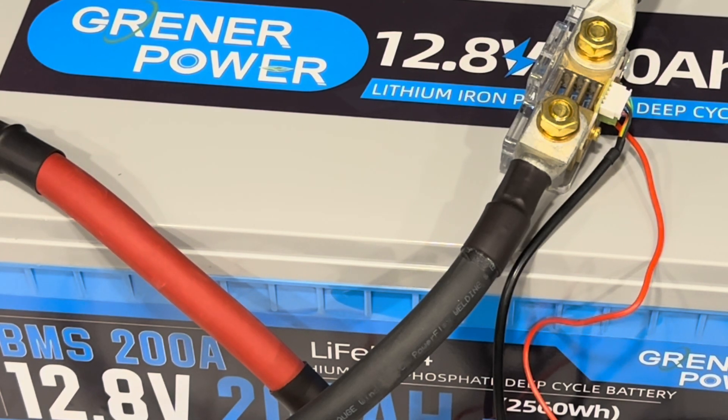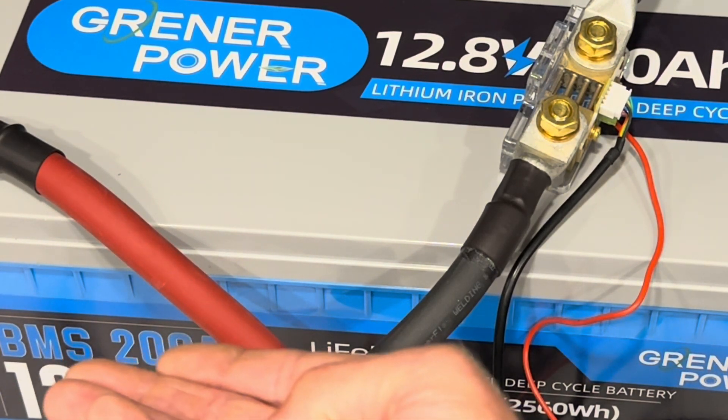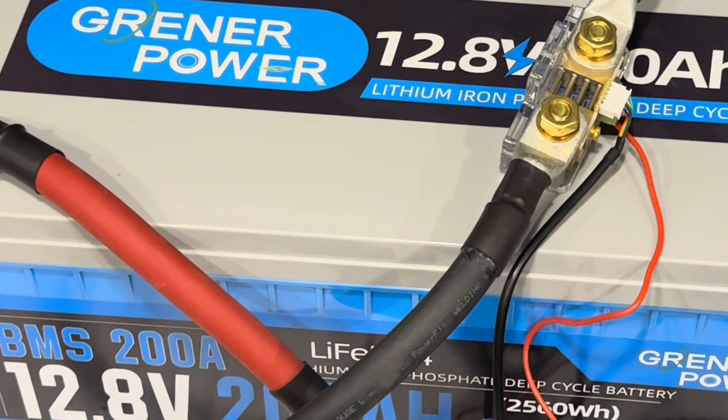Think of it this way: say your old Ford or Chevy makes 200 horsepower — does that mean you drive it at full 200 horsepower all day? Probably not. Just because your battery has 200 amps of capability doesn't mean you need to utilize it all the time. But that headroom is there if you need it — that's the benefit of these big BMS ratings on these batteries.